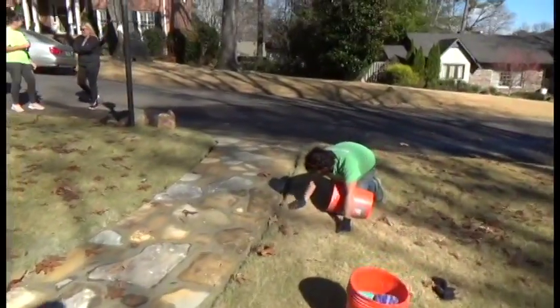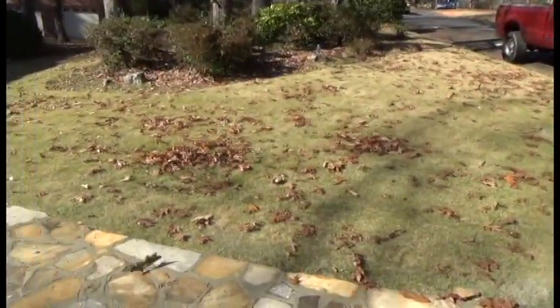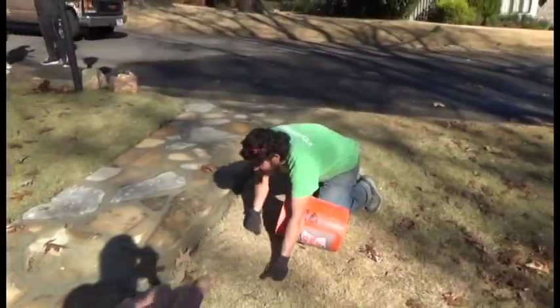We can cover your existing sidewalk if you'd like to have some beautiful colors like this. Sometimes if you look at a sidewalk it's just plain concrete and it just doesn't look good. But when we come in and cover it with stone, I'm telling you right now it looks beautiful.